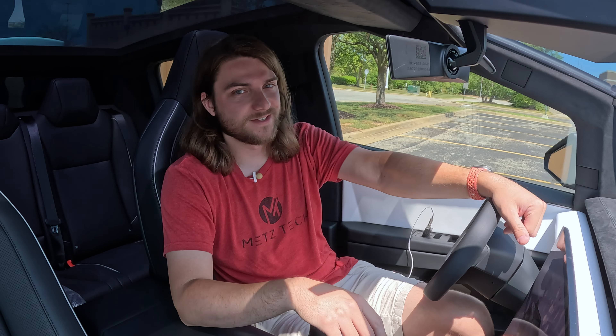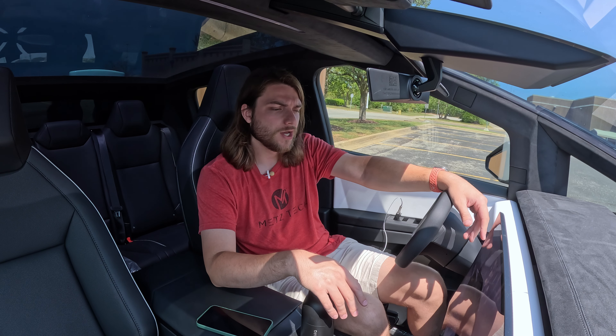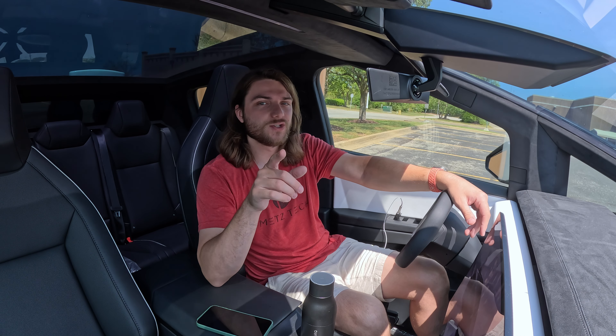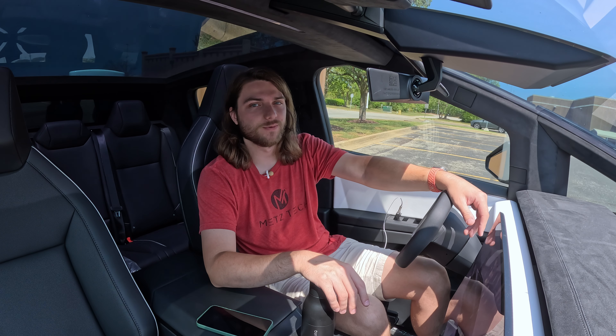Fingers crossed on FSD — that's what they said on Twitter at least. I hope you guys enjoyed the video. If you did, drop a like and let me know down in the comments — have you had any issues with your Cybertruck or any weird experiences with service? Don't forget to hit that subscribe button to be among the first to see every new video the second I hit publish. We'll see you in the next one.